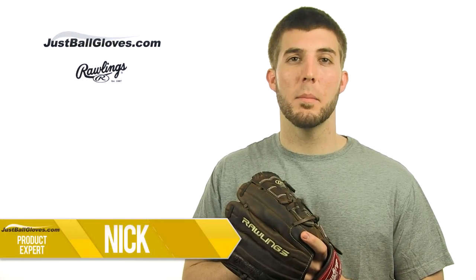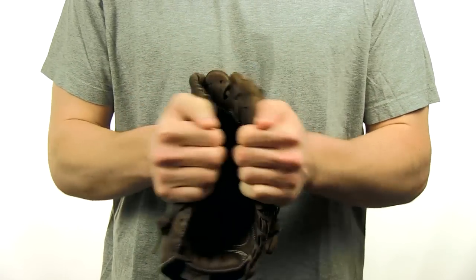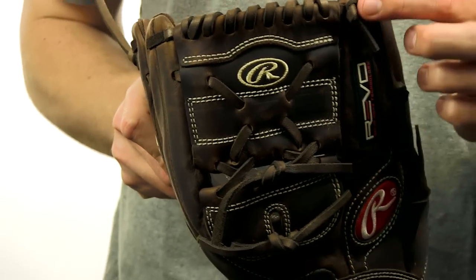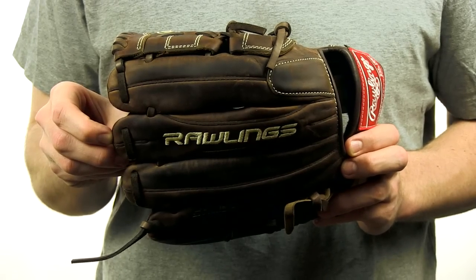Hey everyone, I'm Nick with JustBallGloves.com and this is the Rawlings Revo 750 series 11 and 3 quarter inch glove. This glove is made with deer tan cowhide leather lining and features Revo solid core construction. The solid core creates a personal catching experience for individual positions, making this glove ideal for pitchers and third basemen.